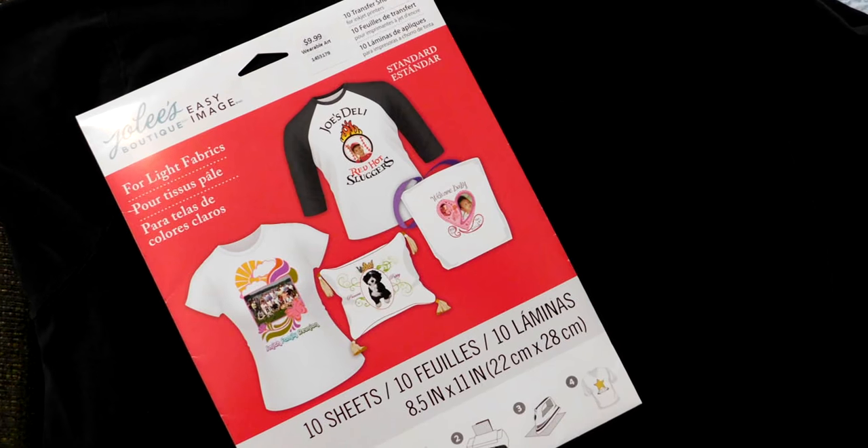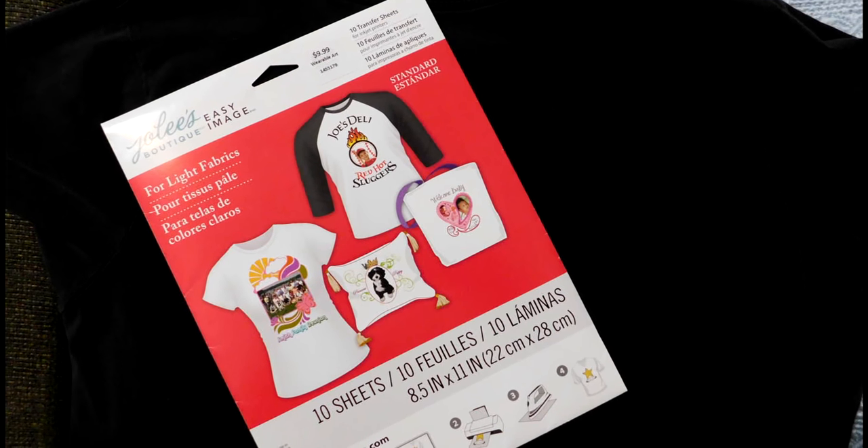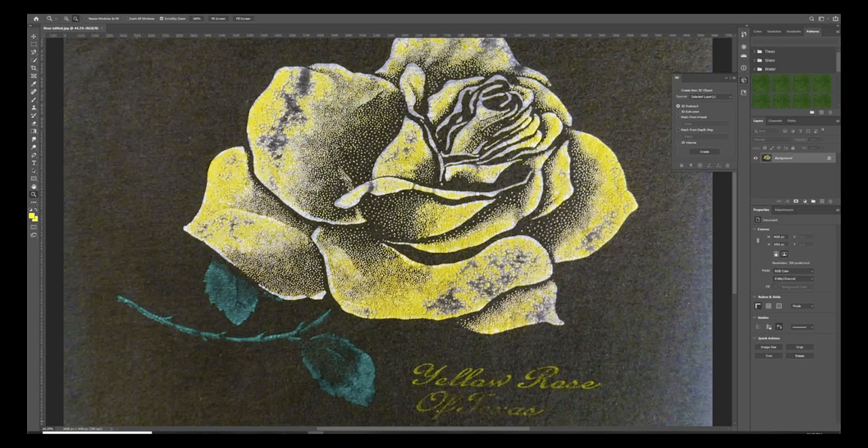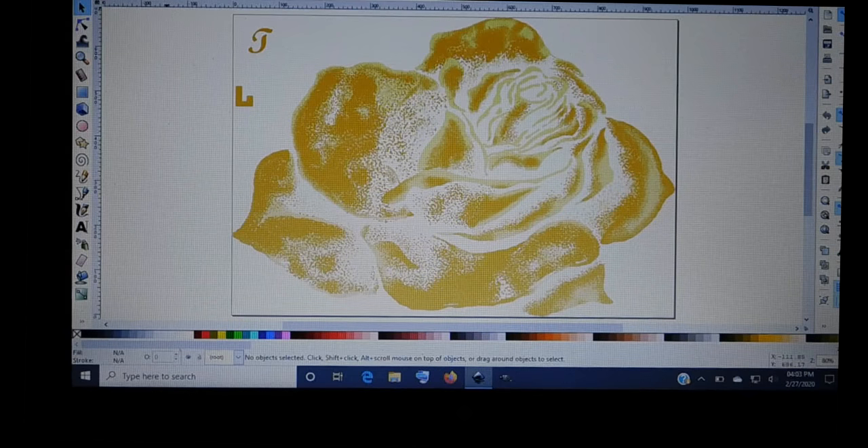I will admit I did not know ink had a translucent quality. Not knowing this, I speculated that the transfer for light t-shirts with the translucent polymer sheet would be better for my print because of the dot structure on my image. The blank spaces between the dots would be too difficult to cut out, so the translucency would work in the image's favor. So I thought.